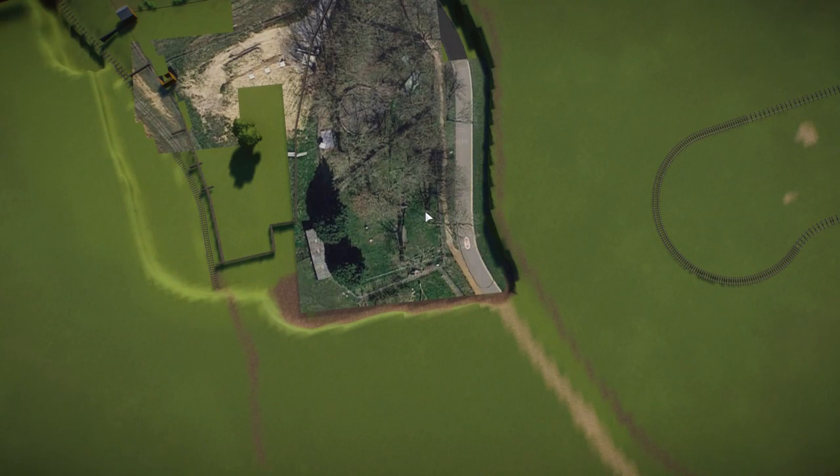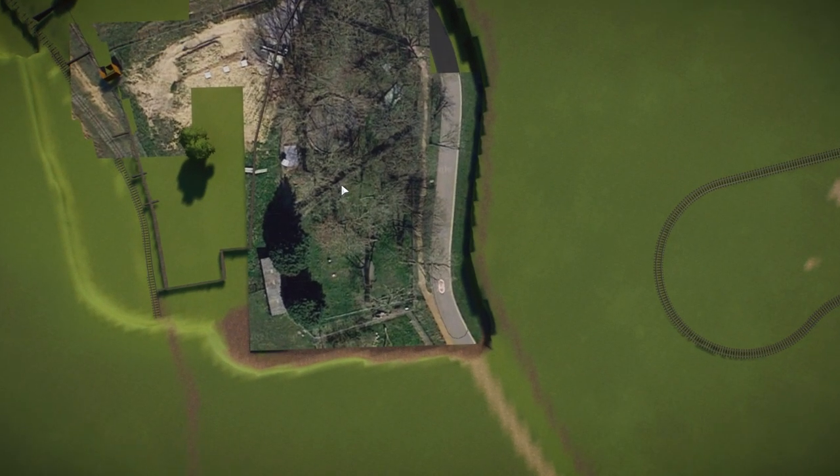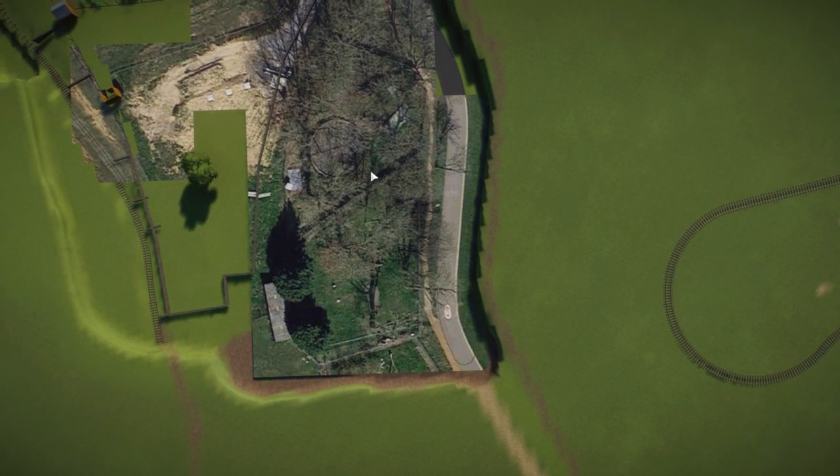I'll still pop a couple of pictures or screenshots if I can find any or take any, and I will show you what it looks like when it's finished.